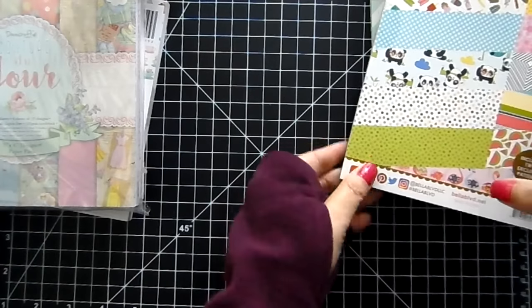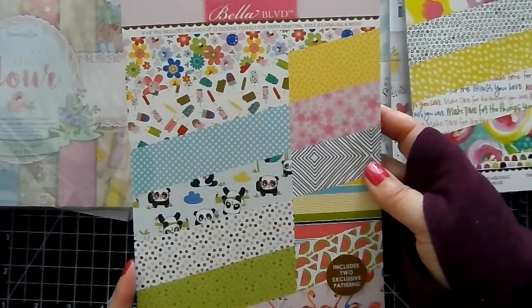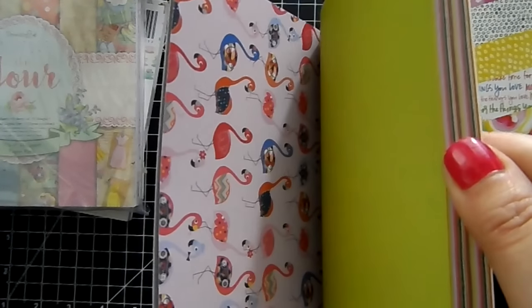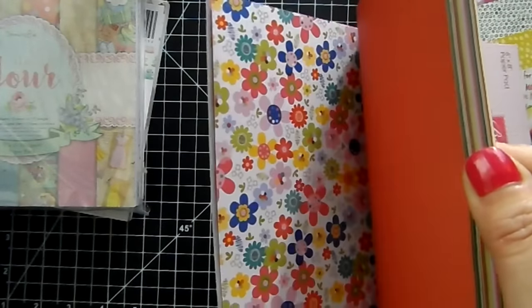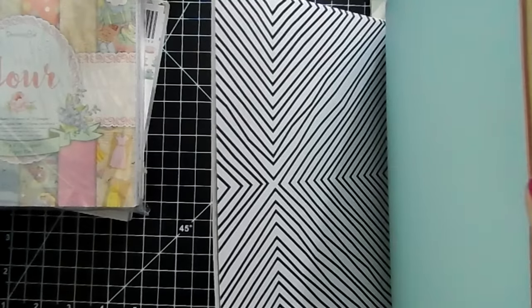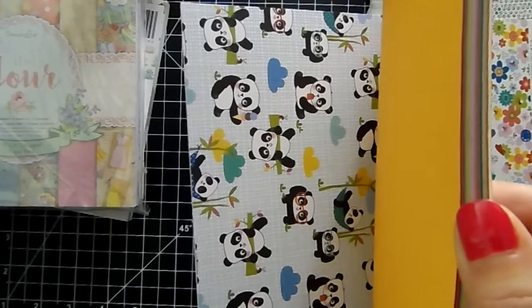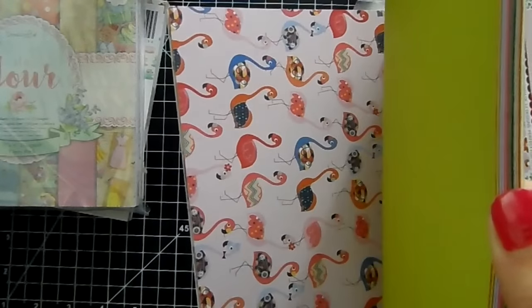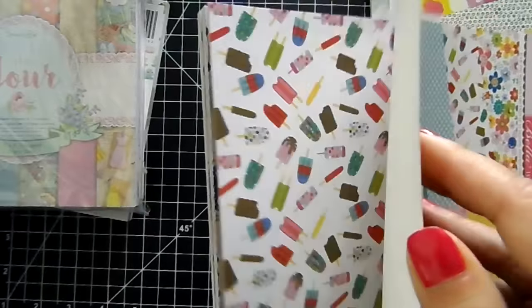We've got some 6x8 paper pads. This one is Pandas and Popsicles. I like this because there are solid colors on the back — they're double sided, but one side is solid, which is really nice because I'm always looking for a solid print when I make my cards. They make great mats. Look at those cute little pandas — aren't they cute? There are popsicles, flamingos — really cute. And you get two sheets of each design.